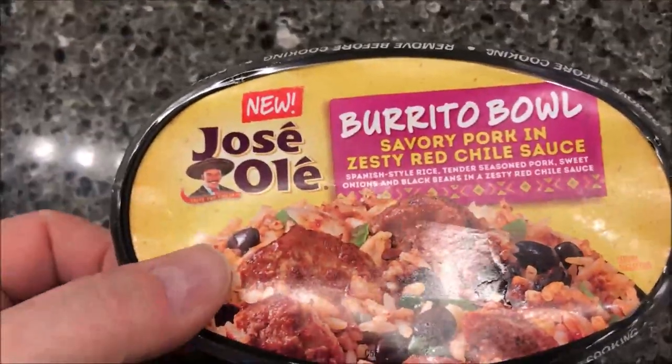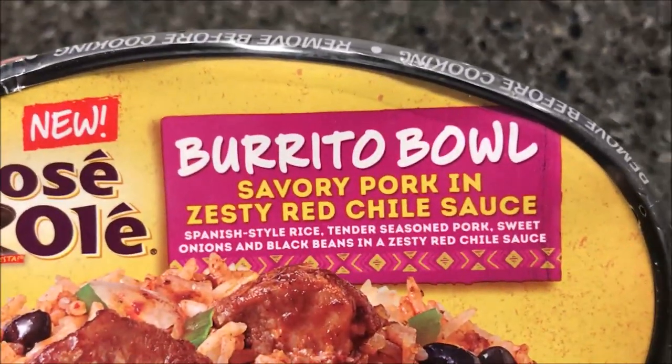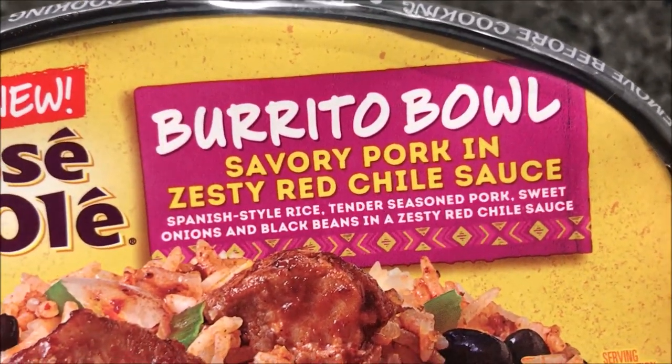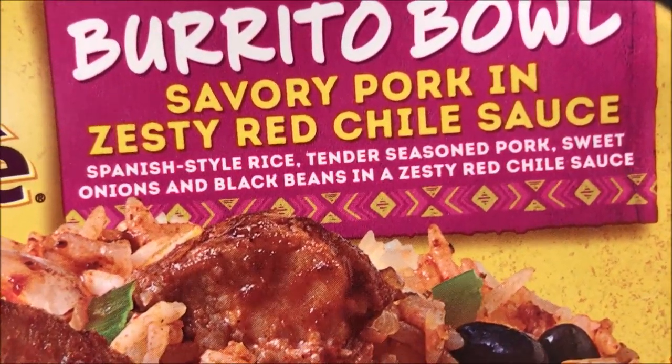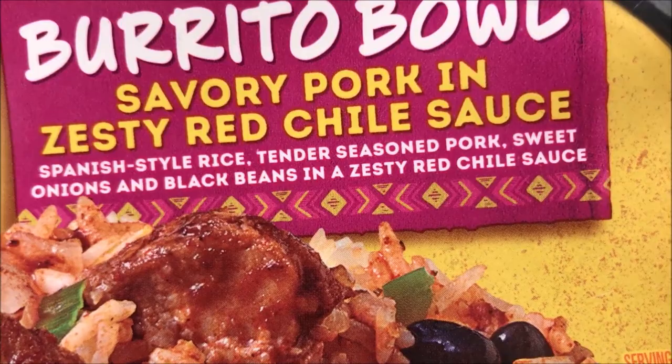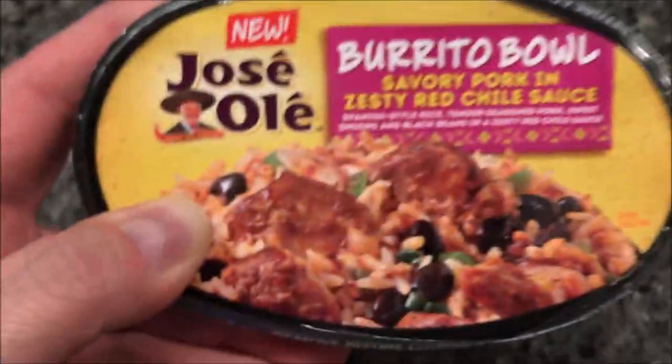Hey guys, welcome to another lunchtime review. Today I'm going to try one of these new Jose Ole burrito bowls. This one is a savory pork and zesty red chili sauce — it's Spanish style rice, tender seasoned pork, sweet onions and black beans in a zesty red chili sauce. That looks really good.